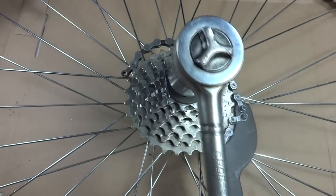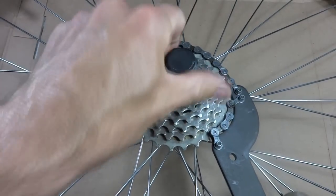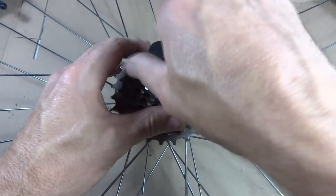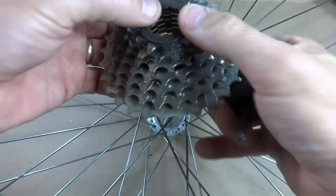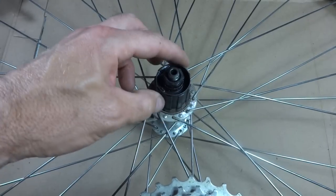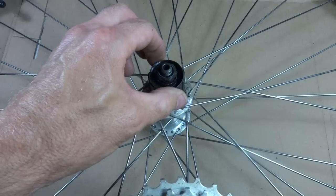So then I'll loosen that. And once I get it broken loose, I can just remove the lock ring nice and easily. And when I get that loosened, I can just lift the cassette off like that. And there's the freehub. And when I turn it, I can feel it doesn't turn as freely as it should. It just kind of feels gunked up in there.